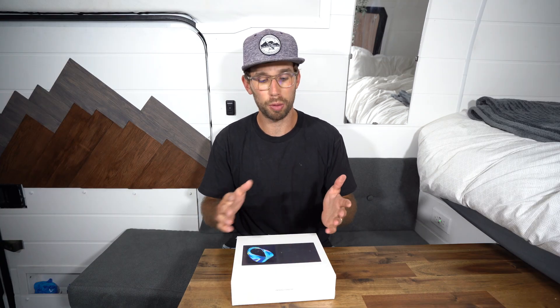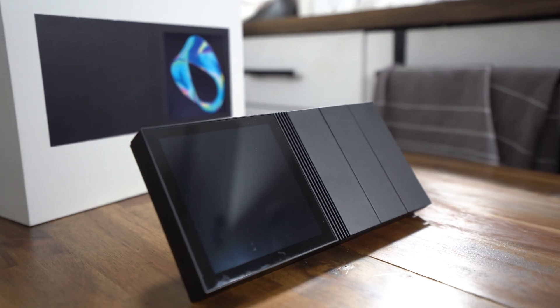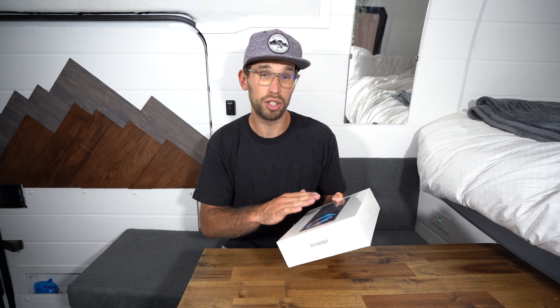This is the Renogy One M1 - this is the main controller, and what it's designed to do is basically provide smart energy control for your camper van, trailer, RV, boat, or even your house - anything you control via solar power. This controller hooks up to almost every Bluetooth device that Renogy offers, including batteries, charge controllers, and inverters. Almost all of my products are Bluetooth, so I'm very excited to get this installed, connected, and mounted on the wall. There are also three switches on the side that you can wire in for lights, a fan, or really anything you want.